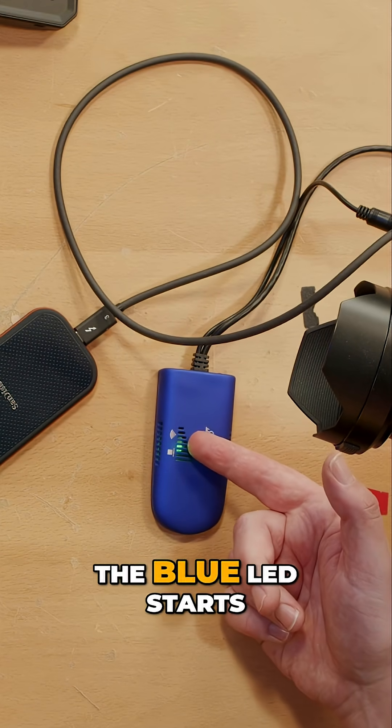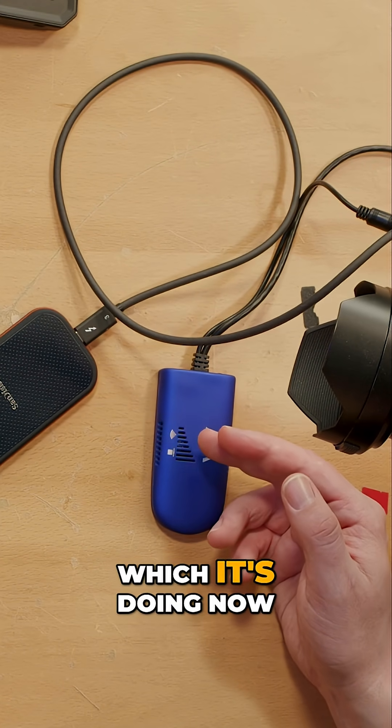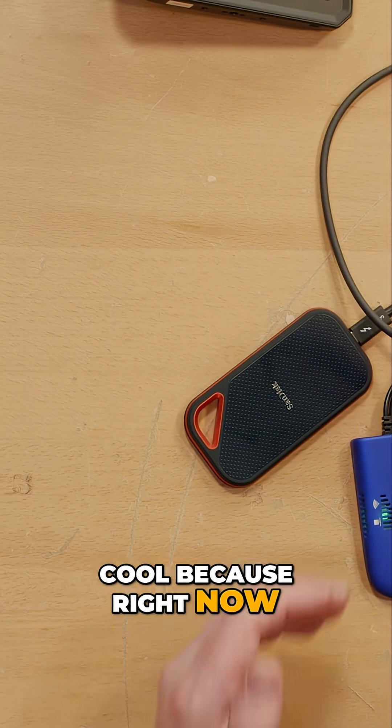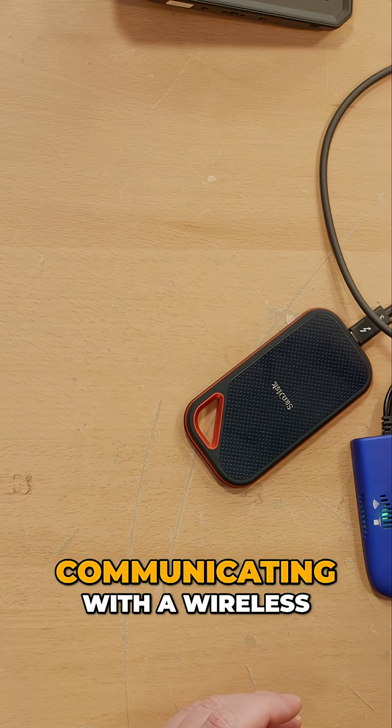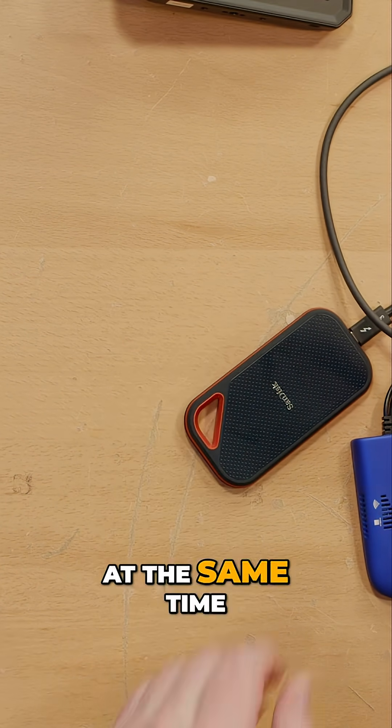When the Wi-Fi is connected, the blue LED starts flashing quickly as if to indicate traffic, which it's doing now. The point being, this is kind of cool because right now the camera is actively communicating with a wireless network and an SSD at the same time.